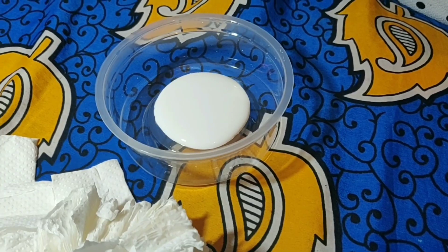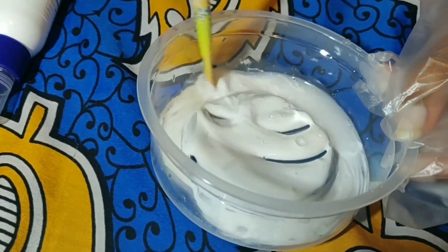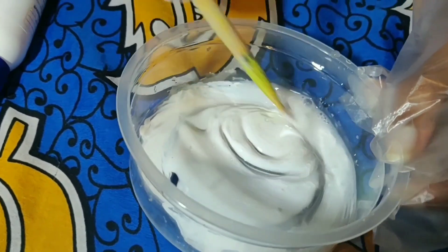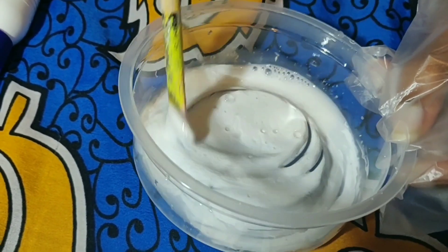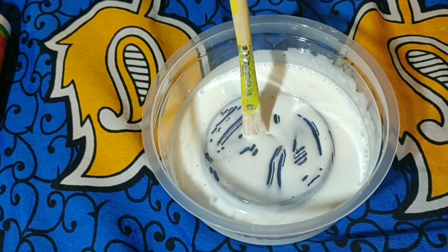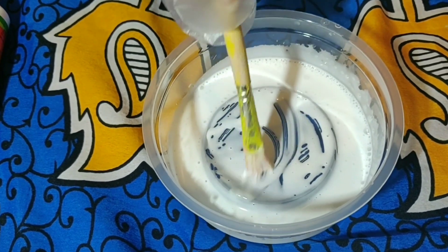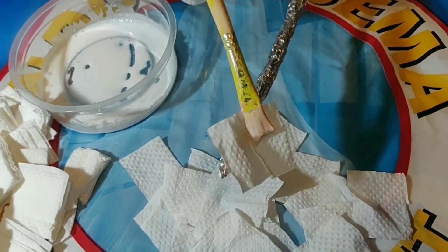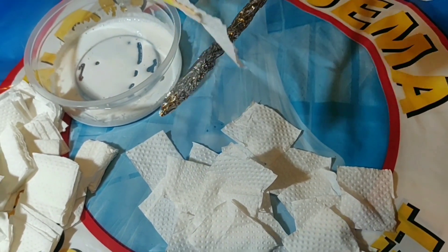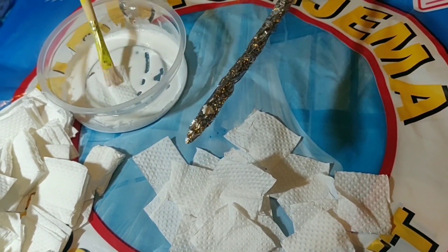So my sister was working on a wand for her costume using the same process with the glue and tissue, so I'll just use that as an example. Whatever she does on her wand is what I did on my horns.